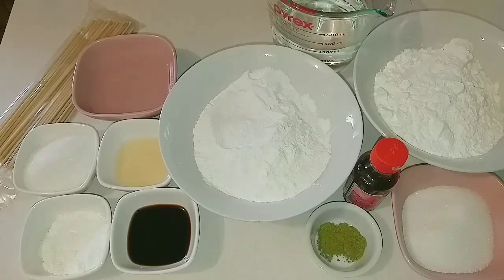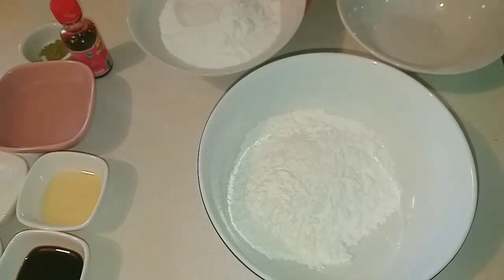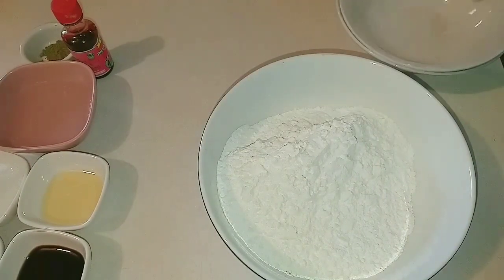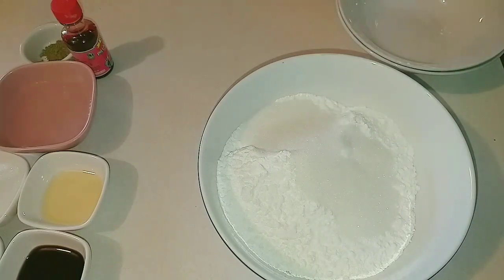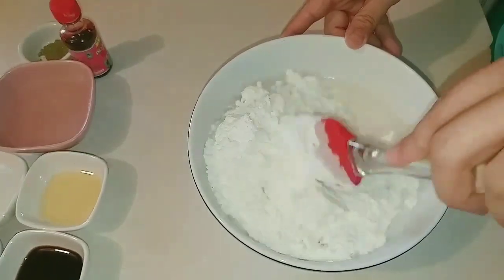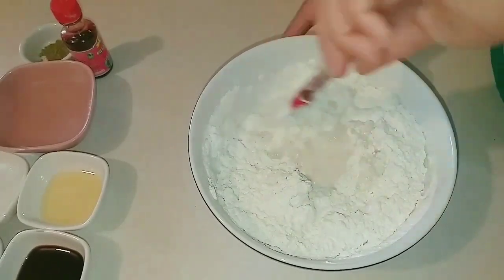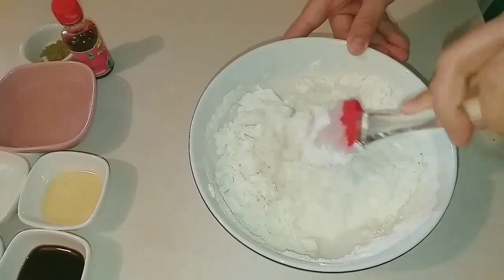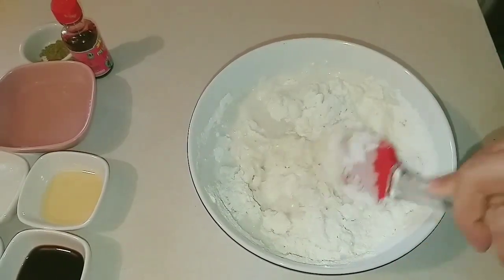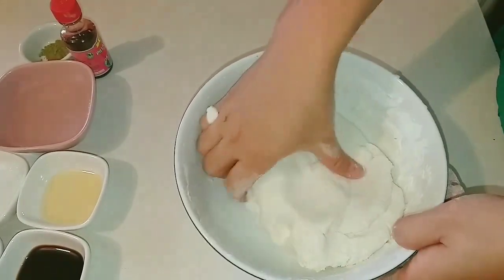Bây giờ mình sẽ bắt tay vào làm món bánh trôi Nhật Bản ngày hôm nay. Mình sẽ chuẩn bị một cái tô để nhồi bột. Mình cho 150g bột nếp vào, rồi tiếp theo là 150g bột gạo và 60g đường cát trắng. Sau đó mình cho vào 240ml nước nóng rồi dùng cây đảo đều, sau đó dùng tay nhồi bột cho nó dẻo và mịn, nhồi đến khi nào không còn dính tay là được.